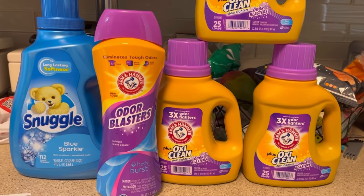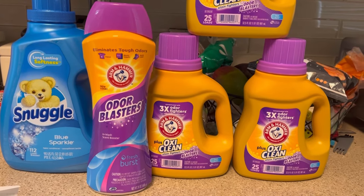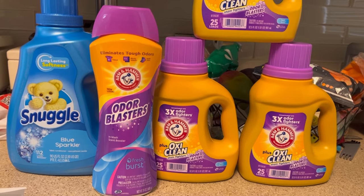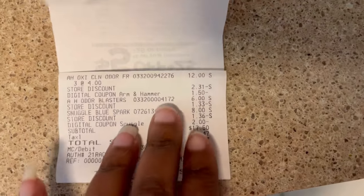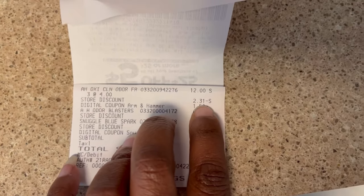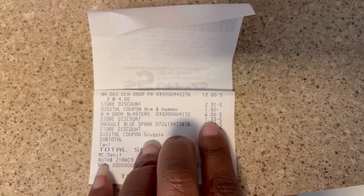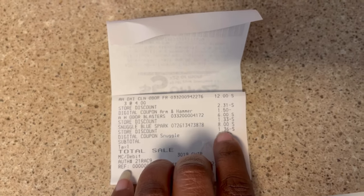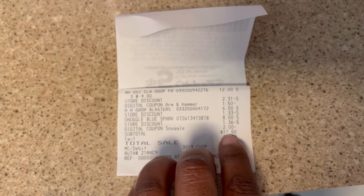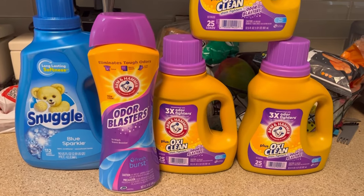I'm back home — it's been about 20 to 30 minutes and I still don't see the Ibotta rebates in my account, so I'm waiting a bit. Everything else worked out perfectly. Here's my receipt: three Arm & Hammers at $4 each for $12, the $1.50 digital coupon discount, then $6 for the scent beads, the $5 off $25 store discount, $8 for the Snuggle — turns out it was only $8, not $8.50 — plus the $2 coupon. My total was $17.50.